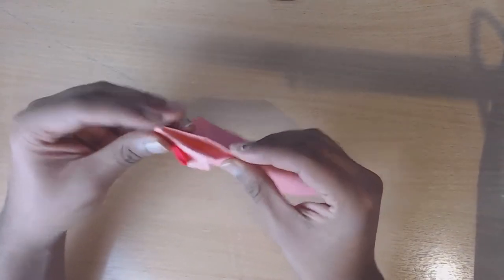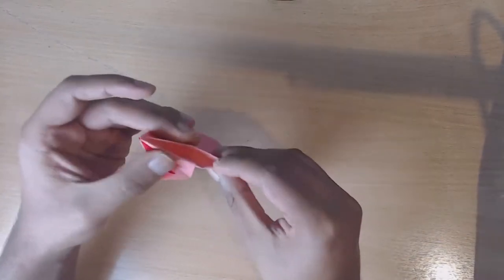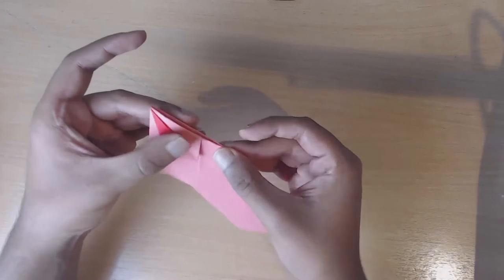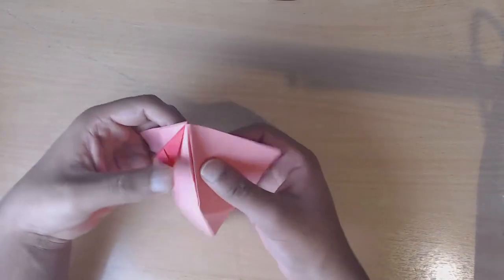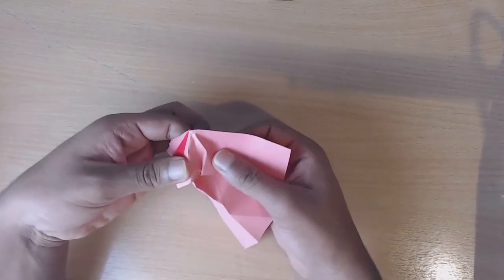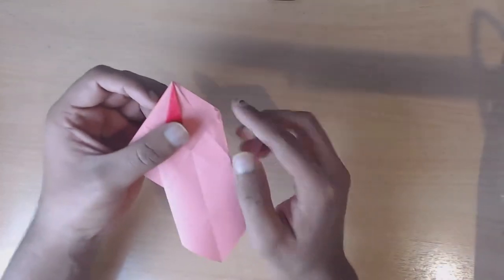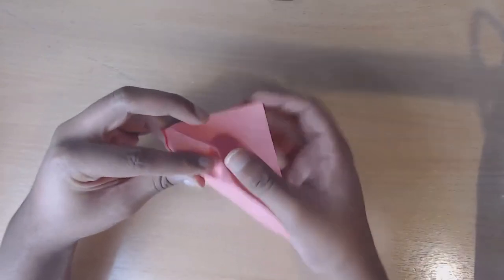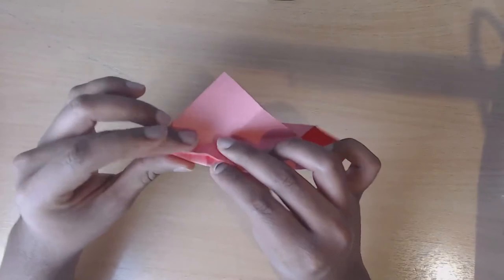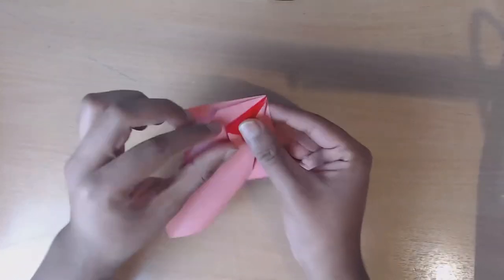It's going to look really messy at first but we can tidy it up after. Tuck everything inside. Now this is our result - what we did is: this tab was facing outwards so we took the paper, opened up, pushed it down so that now it's folding inwards. Then just like before, we're going to repeat on the other side.